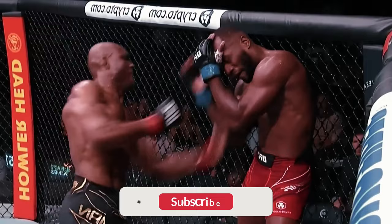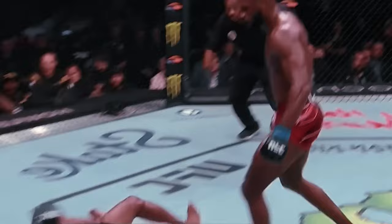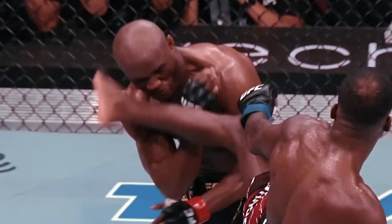Big right, right hook, beautiful work. Jumped up. Oh! Hand kick, knock out.